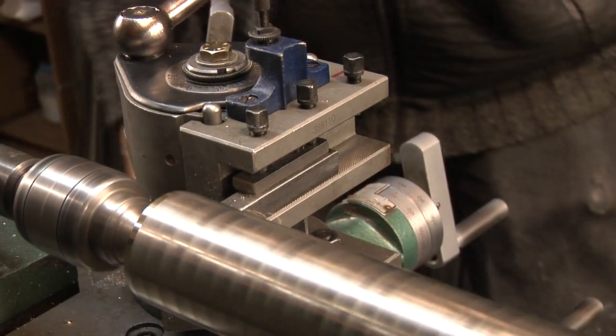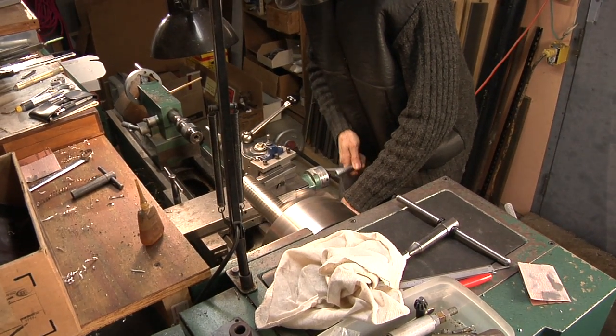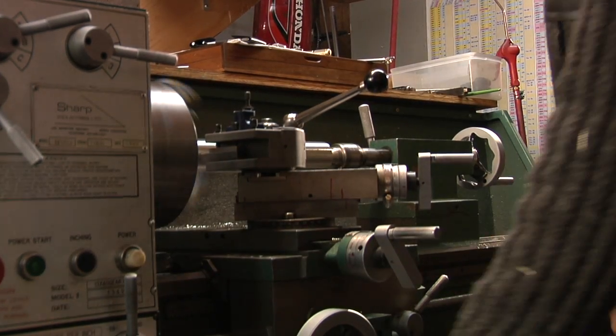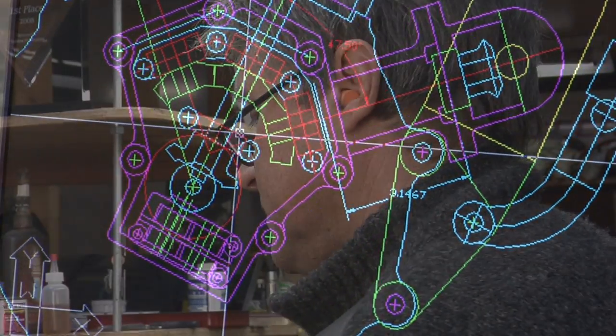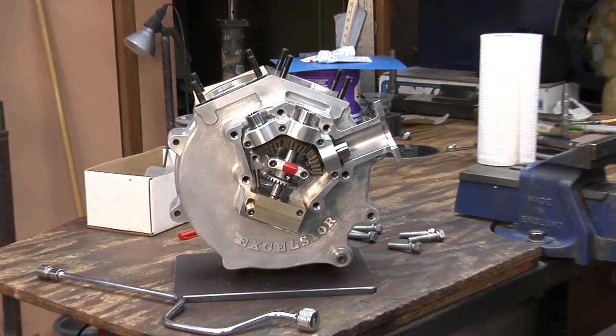I'd encourage people to learn how to use their hands as much as they can, because I really feel like it's a lost art now. One thing is pretty good hand-eye coordination, because when you're working on machines with automatic travel, you've got to know when to stop. Eyesight is really helpful, especially when you're TIG welding. Something I've developed over the years is visualization — I can see a part in my mind before I've even made it, and I know more or less what it looks like.